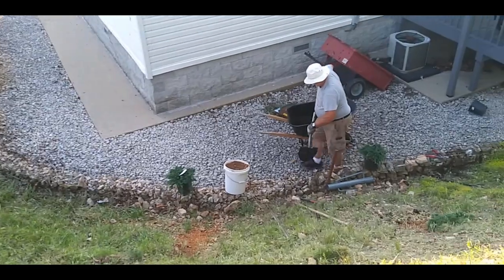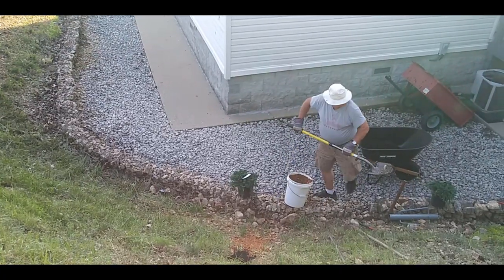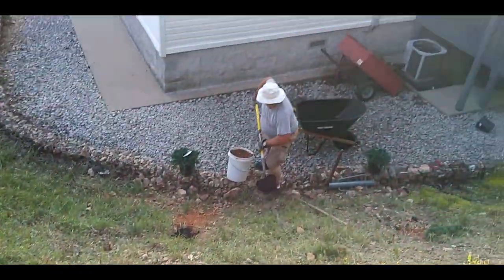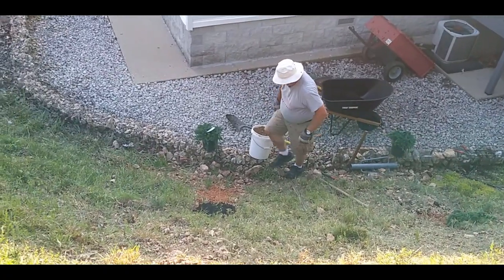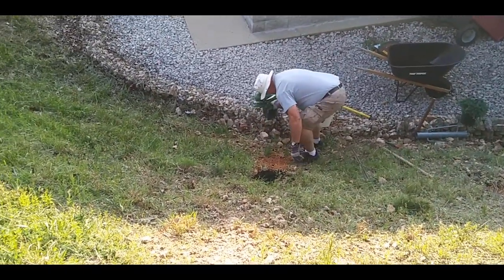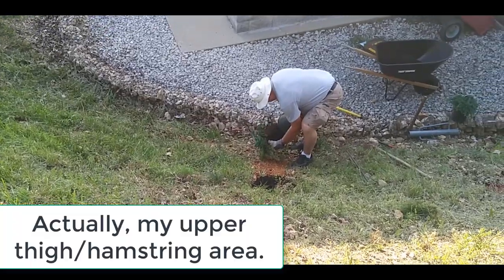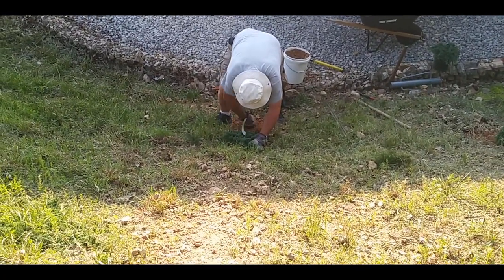And this is Superdad planting the junipers. He dug that hole, and I dug these three. I took a header off the top — I started to go head first, so I dived feet first and slid down the hill. Tore a hole in my britches, bruised my butt, scratched up my arm. But I didn't hit any of the implements of destruction on the way down.